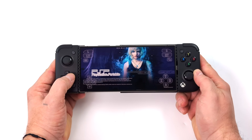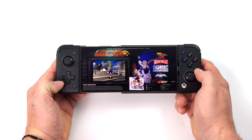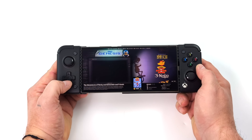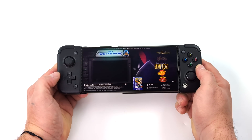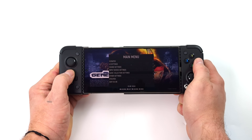Hey, what's going on everybody? It's ETA Prime back here again. It's been a long time coming, but we finally got Emulation Station on Android. What you're seeing on screen right now is Emulation Station DE running on my Galaxy S24 Ultra, also using a GameSir X2 Pro controller here. And this has been an awesome experience. For the longest time, I've personally been wanting Emulation Station to come to Android, and it's finally here with Emulation Station DE.